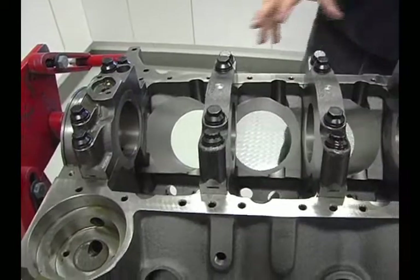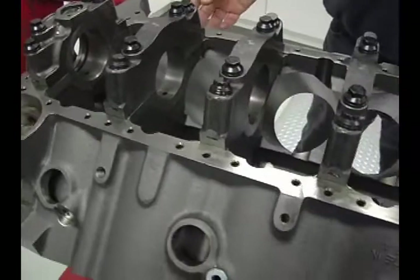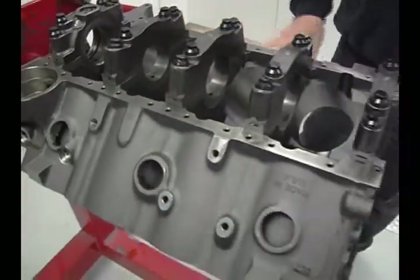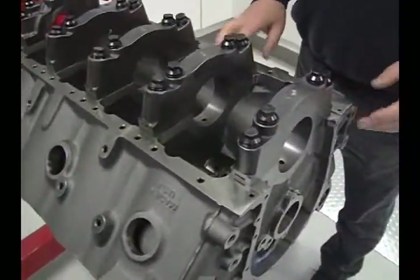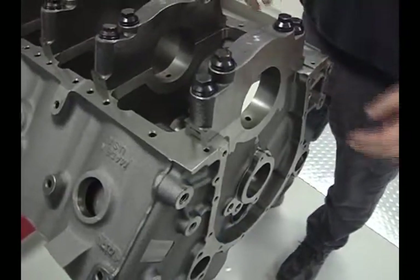These are a real hefty block. They've got thick cylinder walls in it — they'll go to a 4.625 bore. They scalloped the block to put more water in. They have more water than a stock block even though the cylinder walls are almost double the thickness.